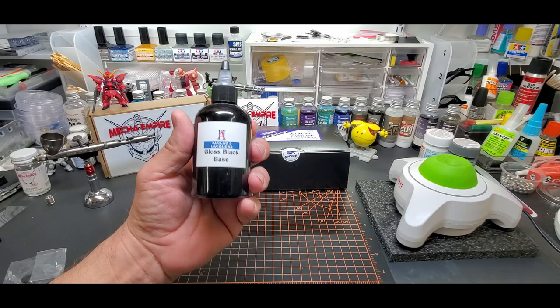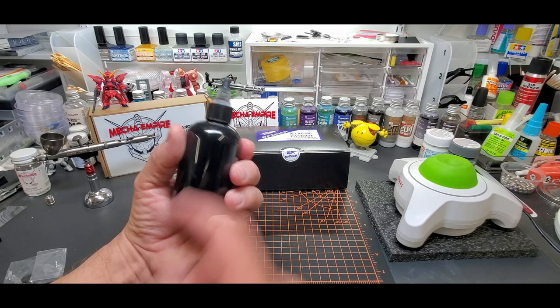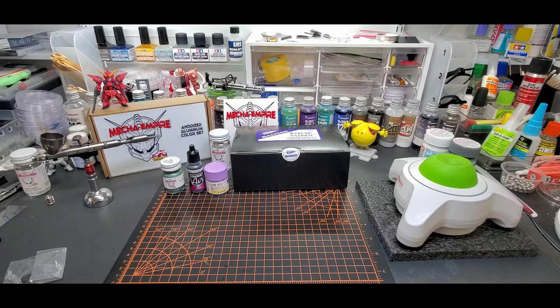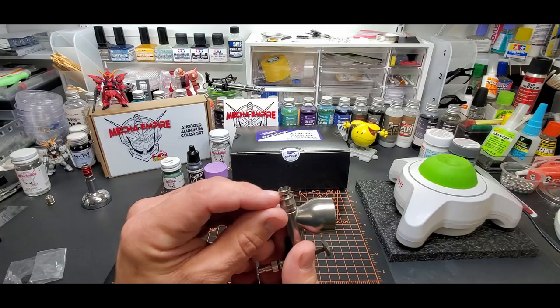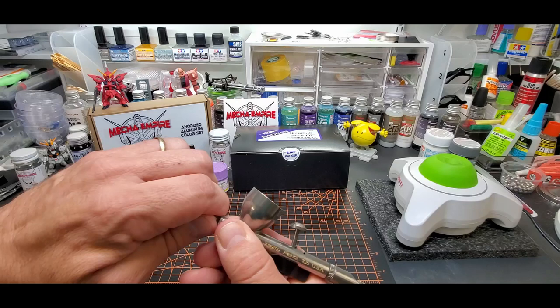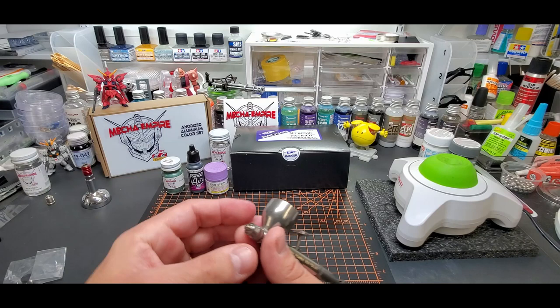To start with we'll use some Alclad gloss black base. I use this so much that I just put it in a quick bottle, labeled it from my printer, and it's ready to go. Just shake it up, put it right in the cup. We'll do that just to check out some lines and see how close we can get with it. This has a protective cap — I put the cap on it right now because I'm bouncing around with it. My standard Patriot doesn't have one.